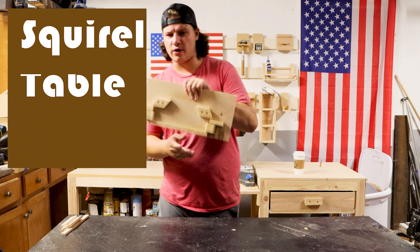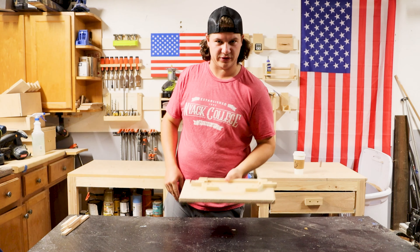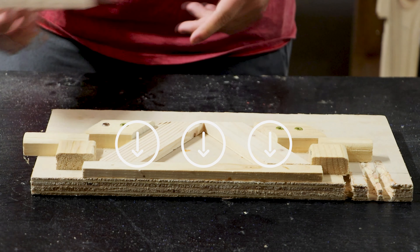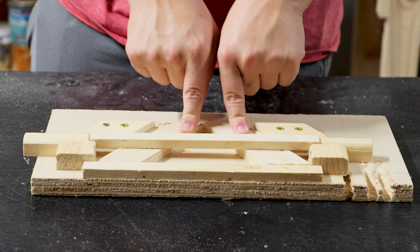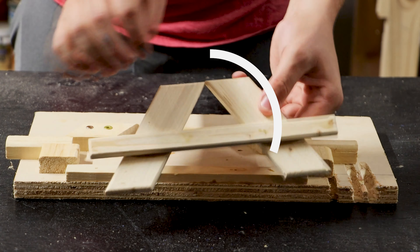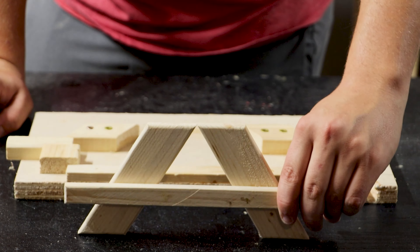This next jig is one I don't think I've talked about before but I use it a lot. It's a jig for my squirrel picnic tables. Basically you throw in your leg pieces making sure they're up against that bottom piece, then take your support and glue that down just like that. Let it sit for 5 to 10 minutes until it gets a little more solid, then once you take it out you've got yourself a set of legs. Do that again and you've got both sets of legs.